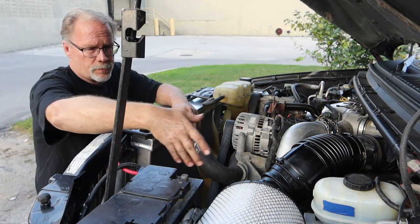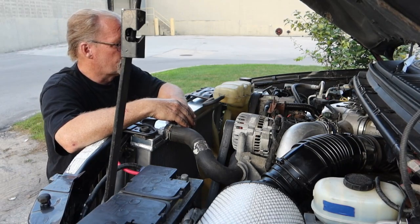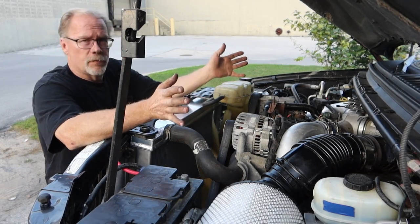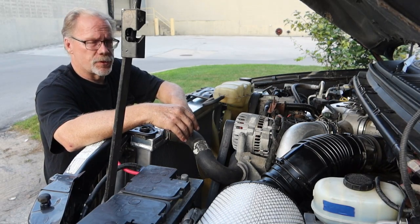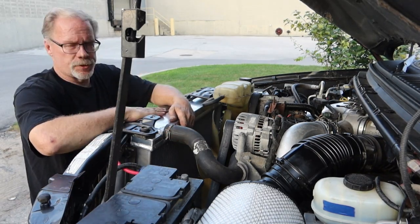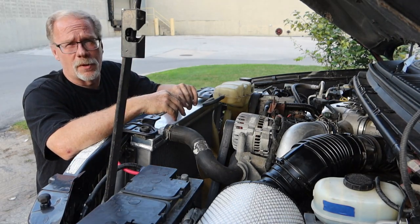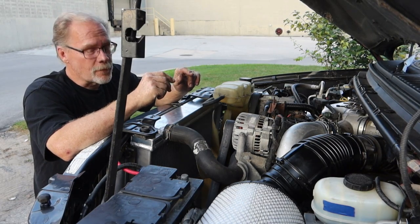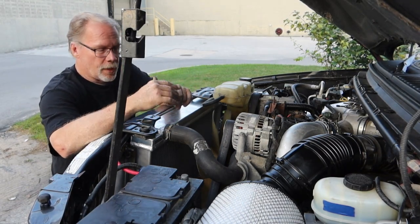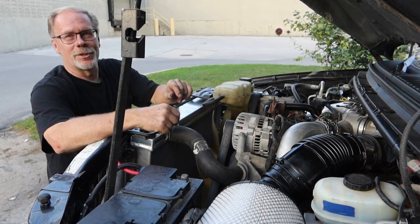I've still got to custom build the cold air inlet coming around to the filter area, but give you an idea of what's going on here. 100% aluminum radiator, 100% aluminum air-to-air — I know some people call it different depending on what part of the country you're from. Before I put the air conditioner in, let's take a look at the transmission cooler upgrade.